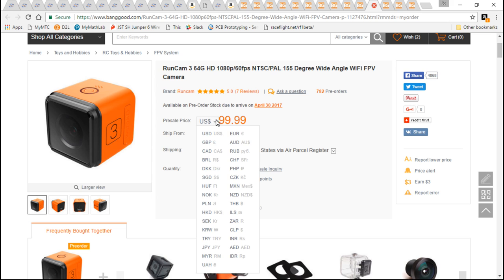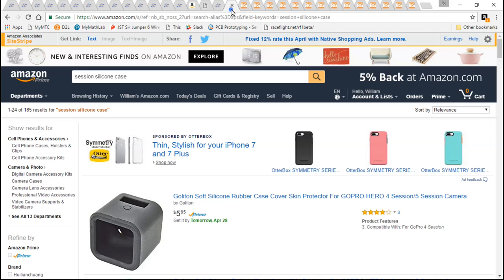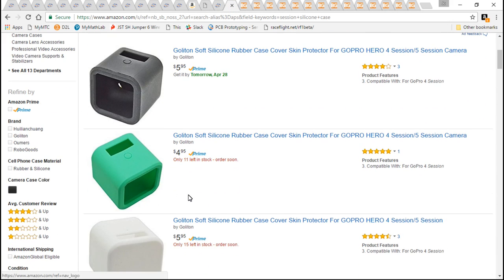For $100, it's not as good as a GoPro, but it is right there. And I never fly either my GoPro or my Runcam 3 without one of these silicone cases — they're about $6 each. I don't know how many times these have saved my cameras, but they work great.